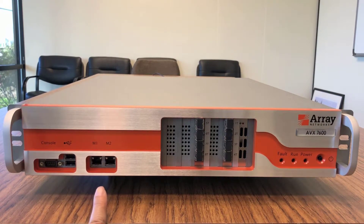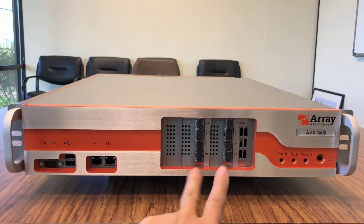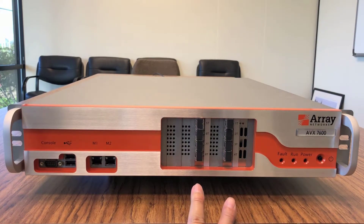Next to it are two management Ethernet ports. We can assign an IP address and access the unit via SSH or through the graphical user interface. In this area are the 10GB fiber SFP ports. The 7600 has two 4-port 10GB SFP Plus ports.